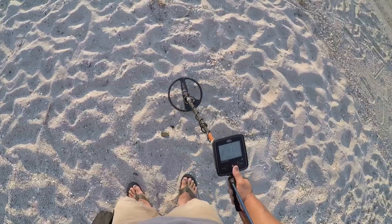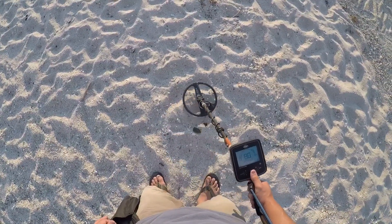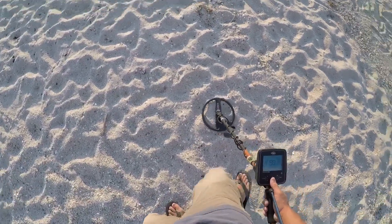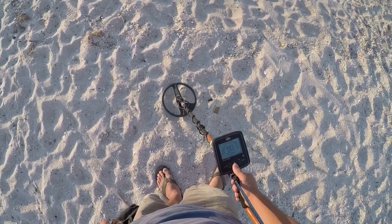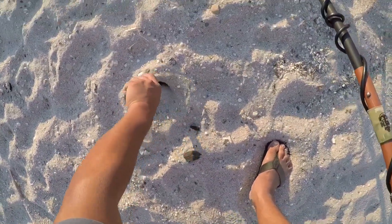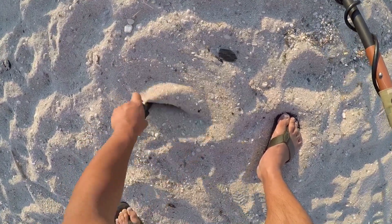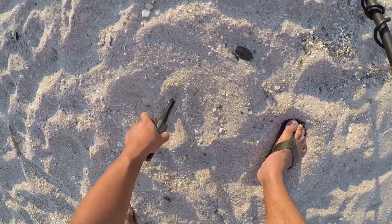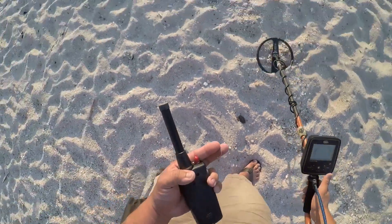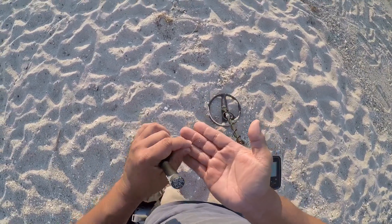Jumpy signal. Let's find out what it is. What the heck? A little bit of wire — or is that a hook? Into the pouch.